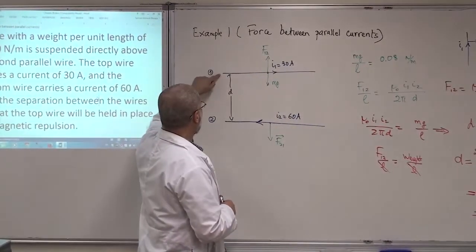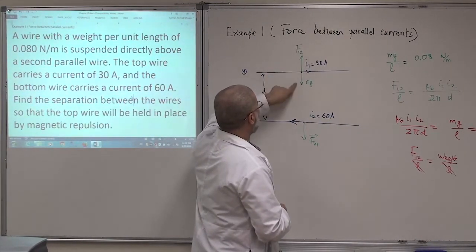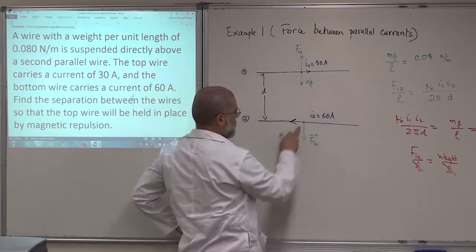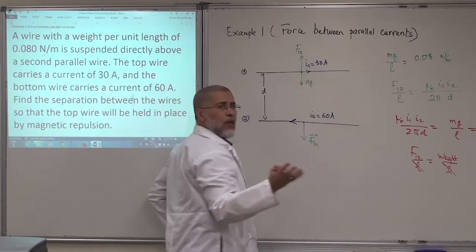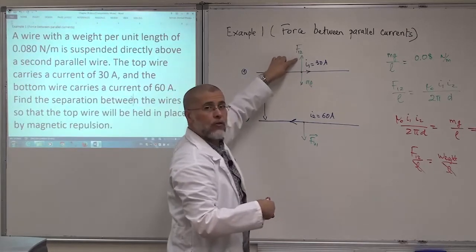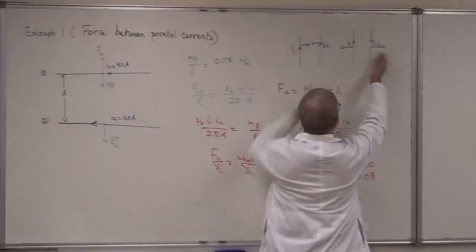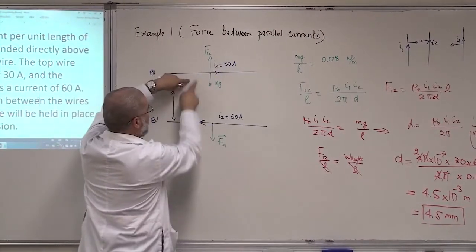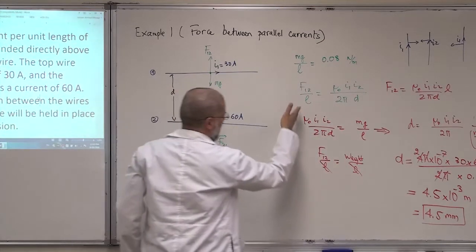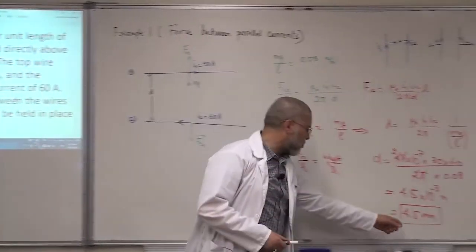To summarize: to keep the wire in equilibrium suspended in place, there must be two forces. The first is the weight downward, and the second is the repulsion force between the two wires acting upward. The currents must be in opposite directions — otherwise both forces would be downward and there would never be equilibrium. You equate F/L and mg/L, then solve for d. The answer is 4.5 millimeter.